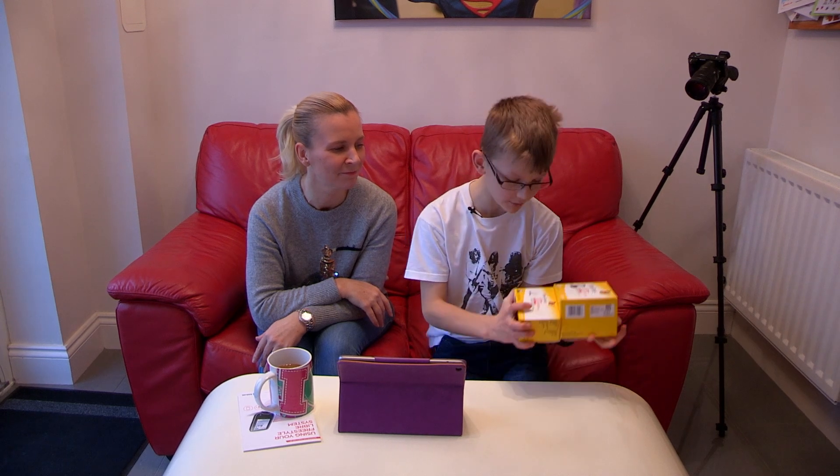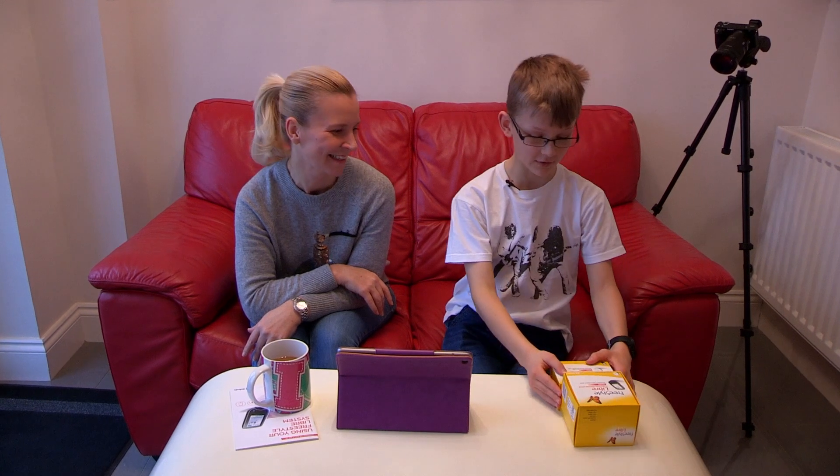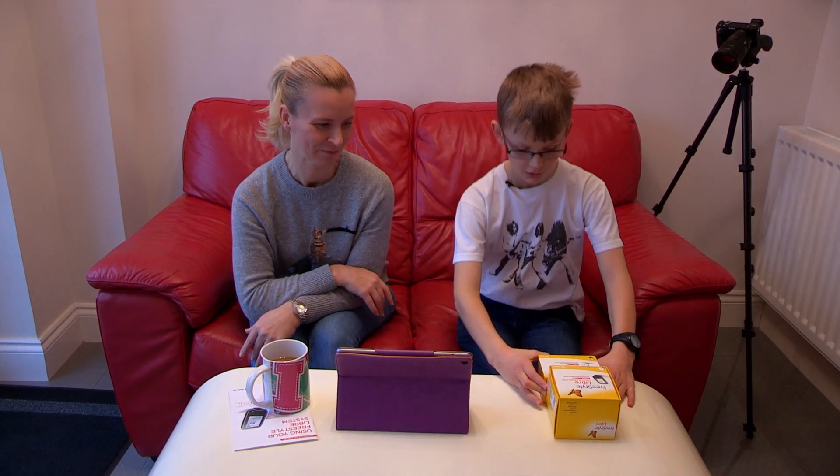Hello everyone, it's LLD here and welcome to another video. Today is another diabetic video and I'm doing something I've never done before — install and use my Freestyle Libre system. It's the first ever Libre for me, and MelGee here is going to help me fit it for the very first time.